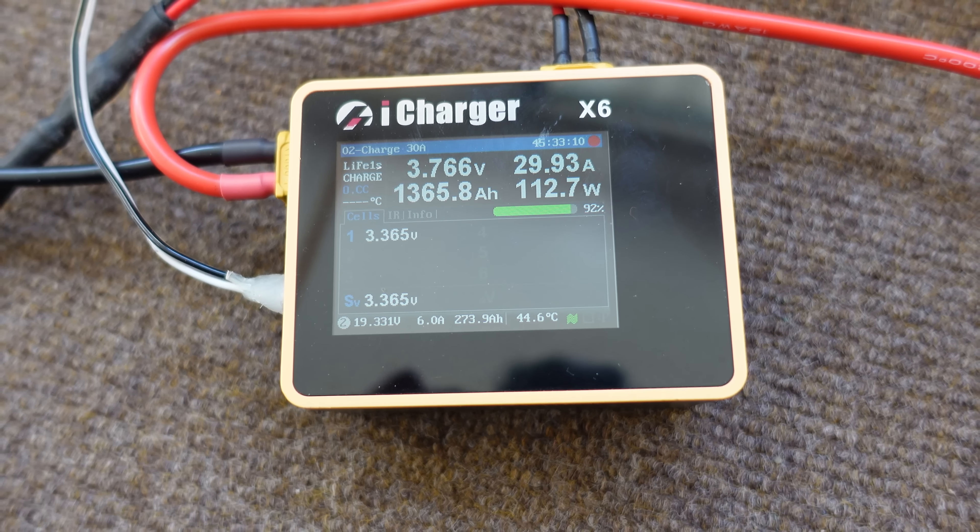That's coming out and going through a circuit breaker for added safety. The positive goes up to the right side of the battery bank, and I have the negative going to the left side — that way the current is balanced across the entire bank. Then I've got the two balance wires, which pretty much just report a voltage back to the iCharger, and those are connected in the center of the battery. That helps to account for voltage drop over the wires from the iCharger to the positive and negative terminals.